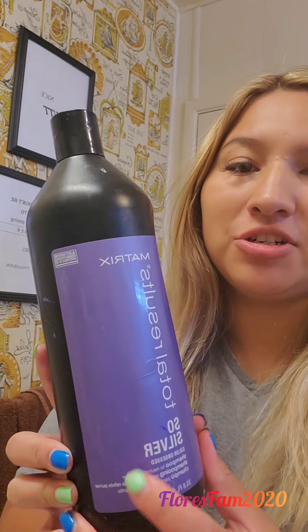Hello everybody, welcome to my channel! Today I am going to be putting on some purple shampoo onto my hair. I'm going to be going in with the Matrix Total Results So Silver. I use this one, and I also use another one to get my hair more of a platinum blonde, but today I'm just going to be using the regular purple shampoo.